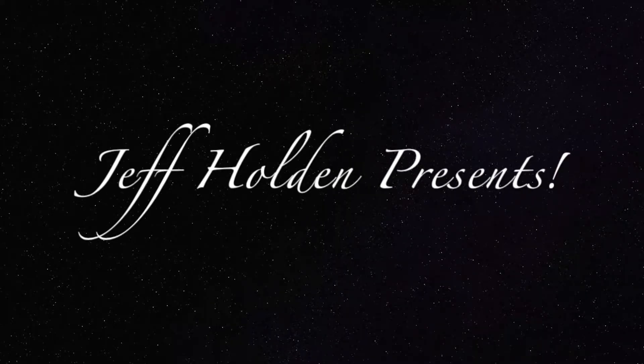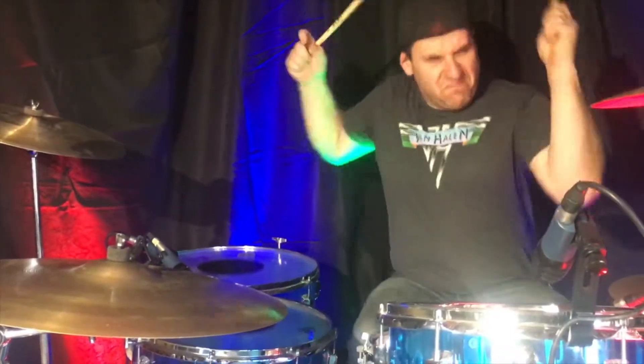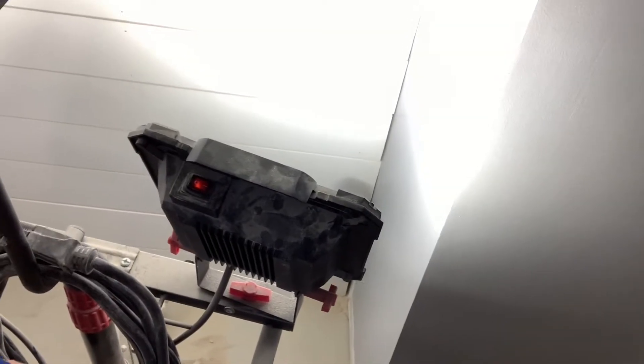So there used to be the term — well, there still is the term — you shouldn't shit where you eat. What about shit where you play drums? Look at this guys, I am literally in the area where my drum set was in all my videos, and this area now is going to be where you go poop. Right there, that's the poop hole. That's where all the poop is going to go.